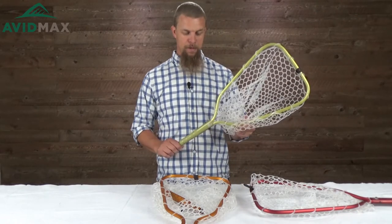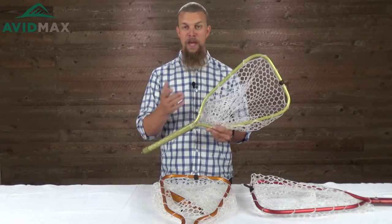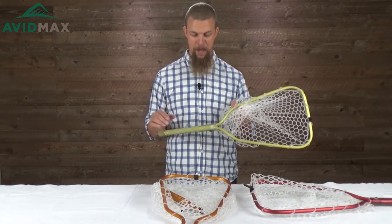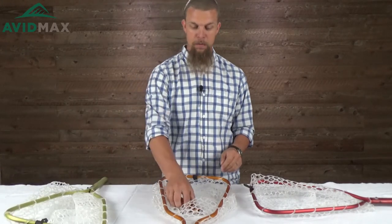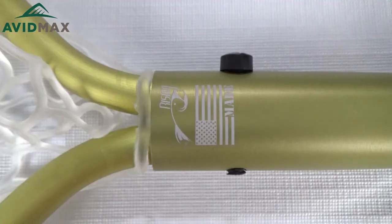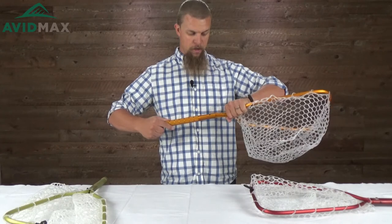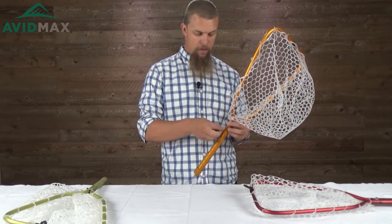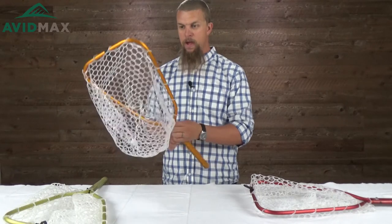Even though this is a pretty small net, sometimes you need one that's even a little bit smaller. A lot of times when I go out I head out on a motorcycle and have to cram everything into a saddlebag. The handle comes apart really easily — it's just got one little bolt in the middle that holds the hoop and handle together. It goes together just as easily as it comes apart: you squeeze it together, slide the hoop back into the handle, put the bolt in, screw it in a little bit, and you're good to go.